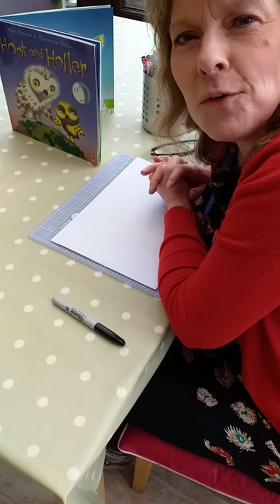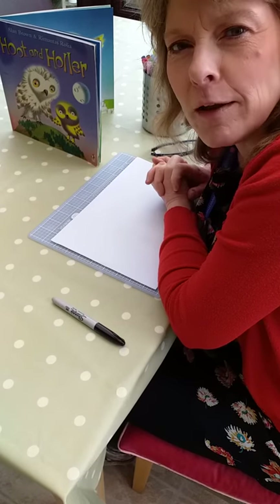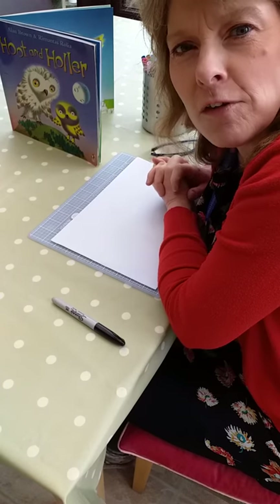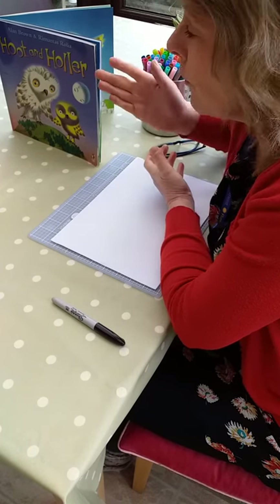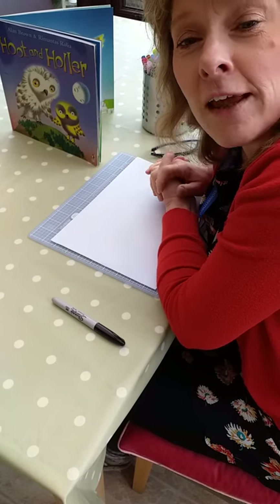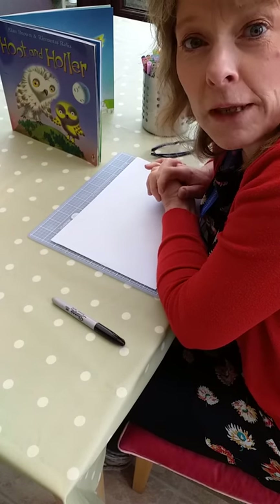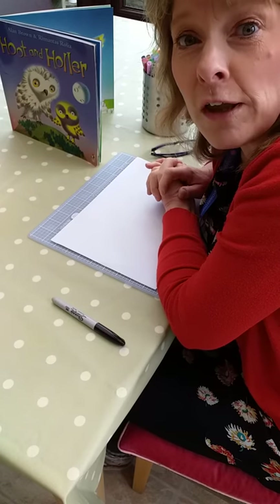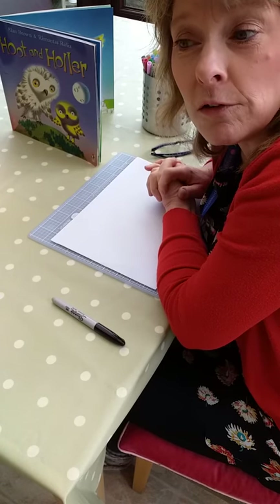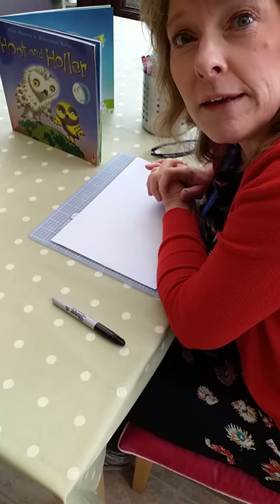Hi there, my name is Fiona Parker and I work at Stroud Library. This is my follow-up video to my storytime session where we looked at the story of Hoot and Holler. Today I'm going to show you how to draw a picture to go with the story. So if you're at home and you've got a favourite story that you would like to do a picture of, you can use the same idea.